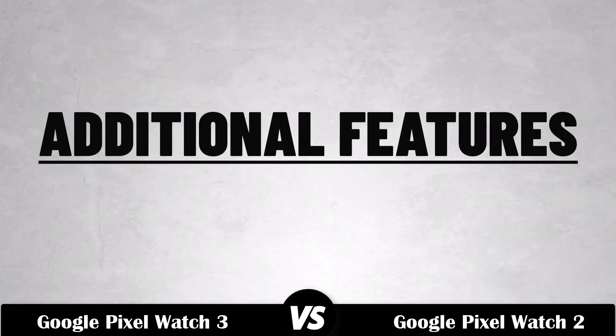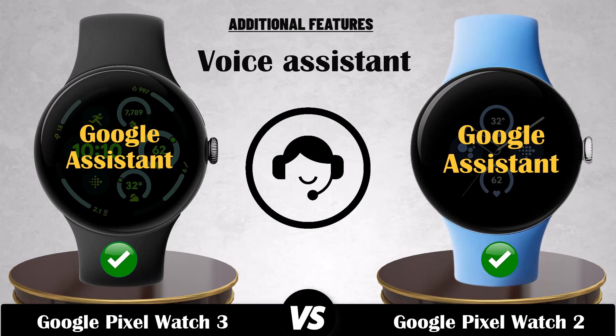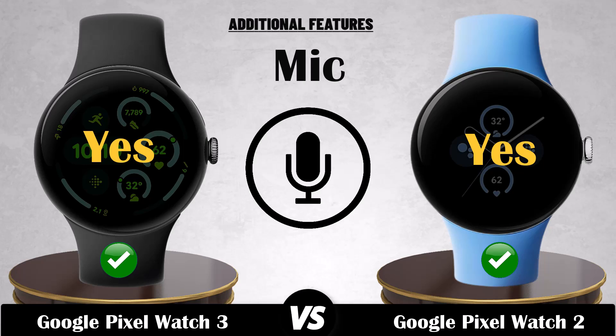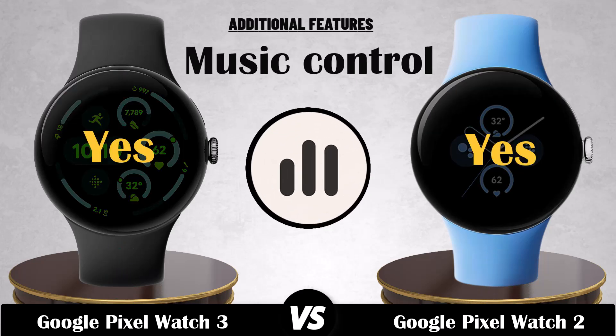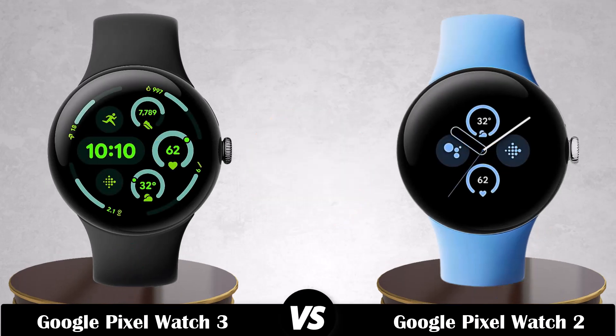Additional features. Voice assistant. Mic. Speaker. Recording. Music control. Stopwatch.